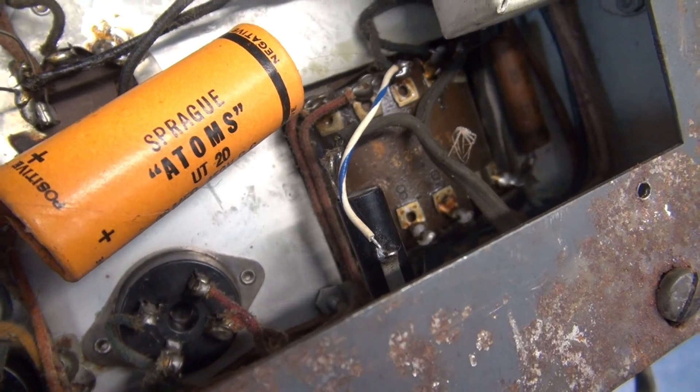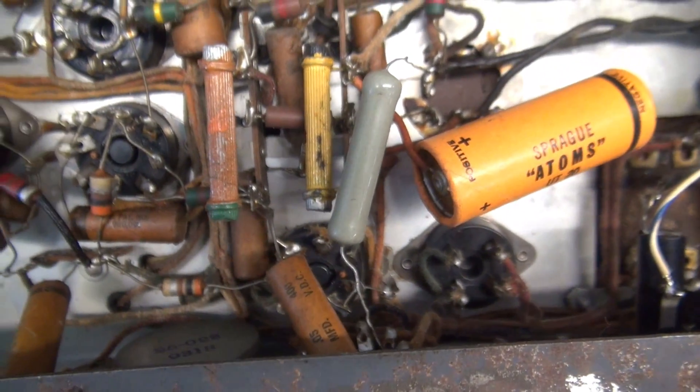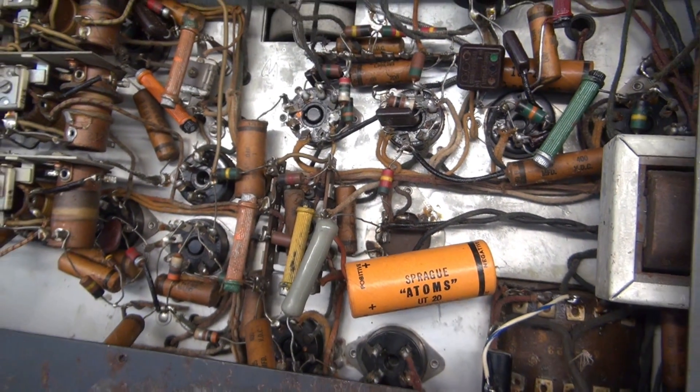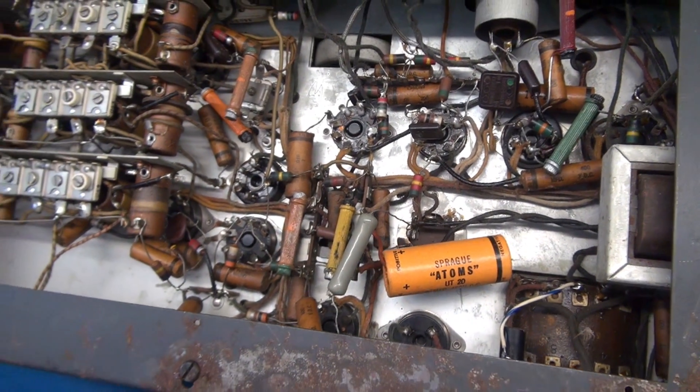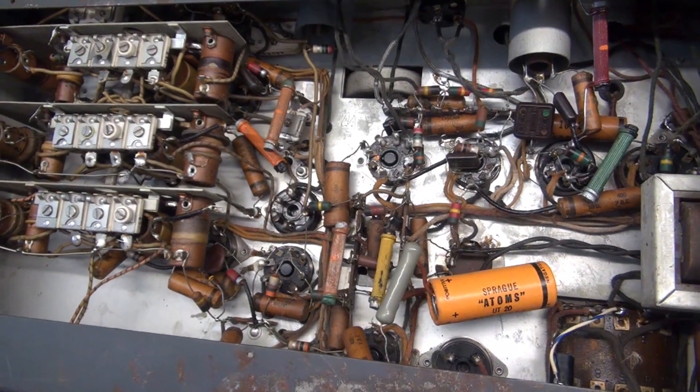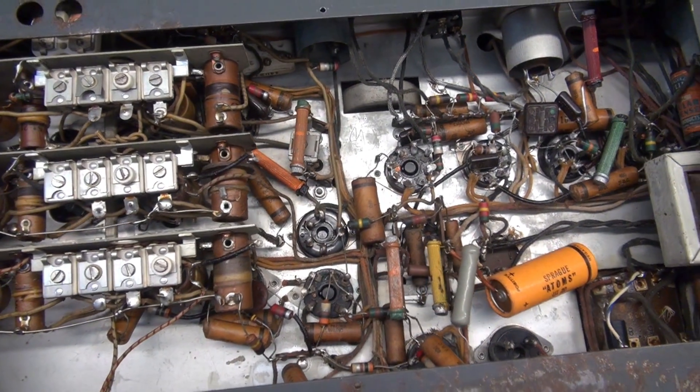There's a little dead spider hanging out. Doesn't look too bad. So the next question would be: will this thing power up? I'm going to put on a safe line cord and bring this up on a variac and see what happens.